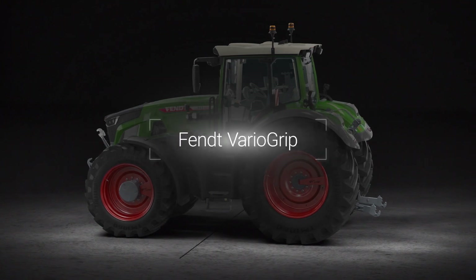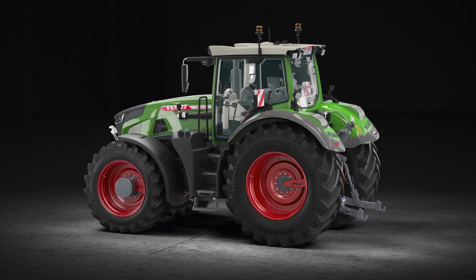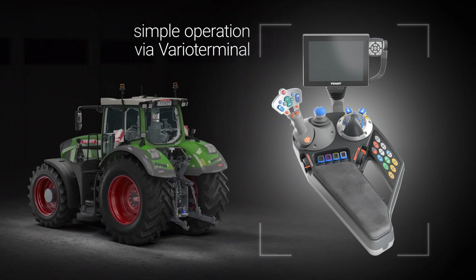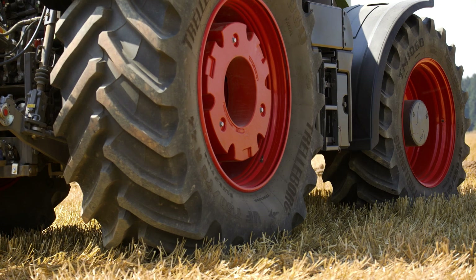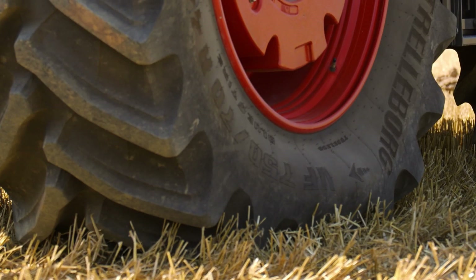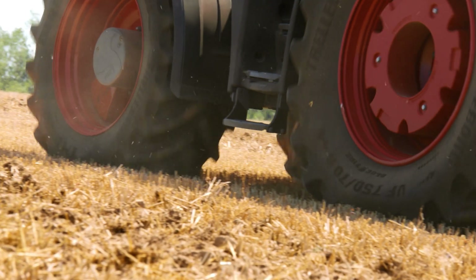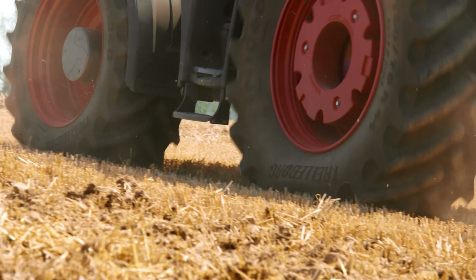With Fendt VarioGrip, the built-in tire pressure regulation system, it takes just one click on the Vario terminal to adjust the tire pressure. Less tire pressure increases the contact area of the tire, and with a bigger contact area, there is more tread on the ground, which maximizes tractive power.